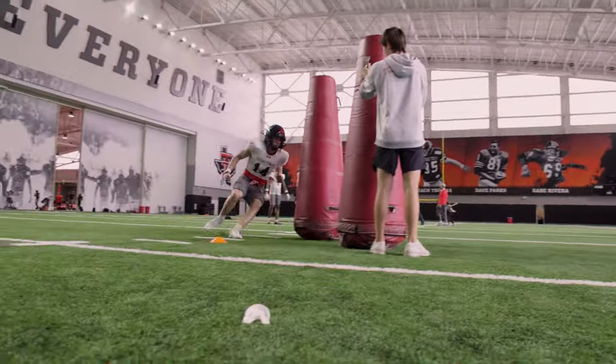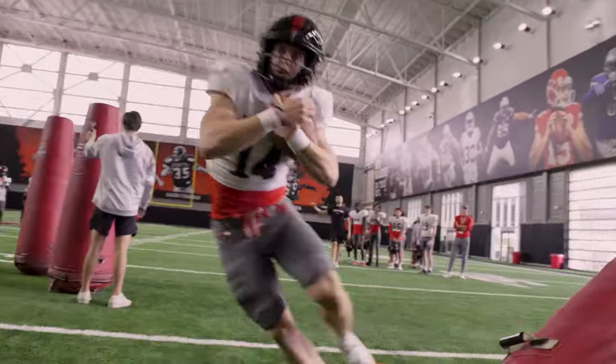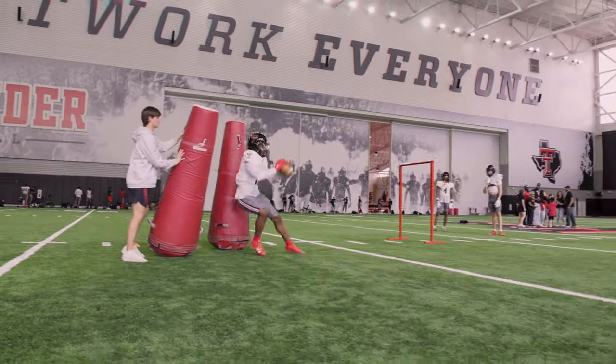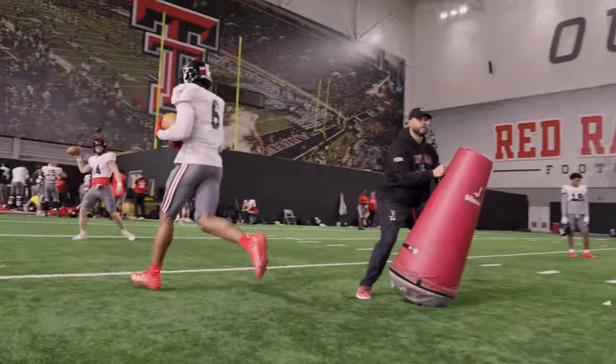Here we go, Drew — attack it, attack it, attack it. Come on, come on, come on. Here we go, Cam. Get through it. Fight through it. Good, good, good.